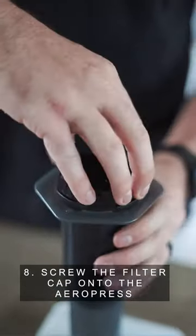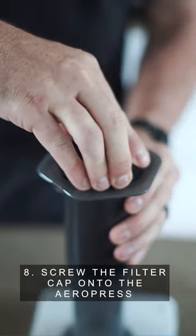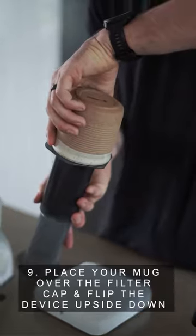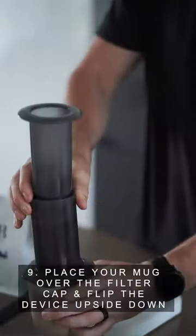Step 8: Screw the filter cap onto the Aeropress. Step 9: Grab your mug and place it over the filter cap, then flip the device upside down.